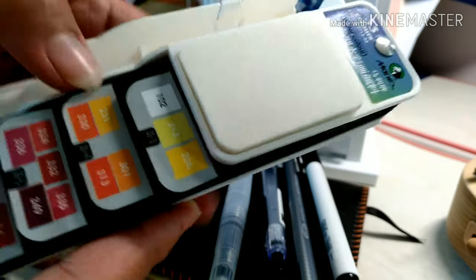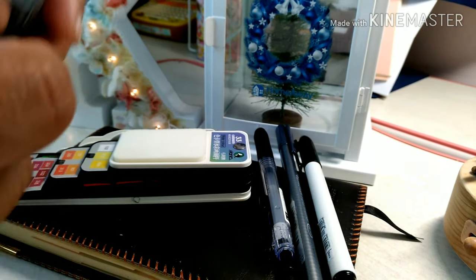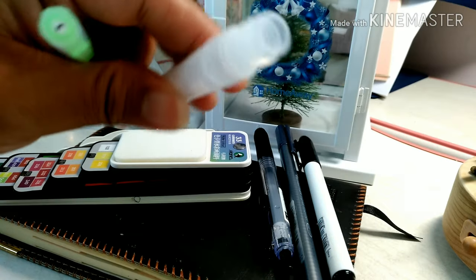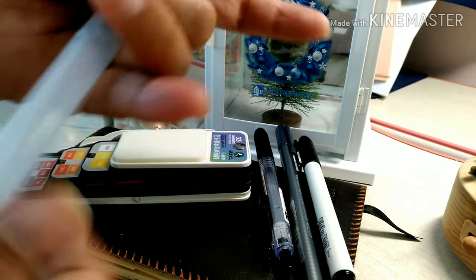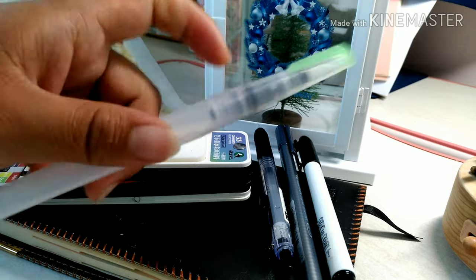They have some like 42, 50 plus, something like that. They have a 25 set too, but the only difference was the white color is a duplicate, but more colors are there. It comes with this little refillable brush pen. We'll just open it and put some water and then you can easily use it.